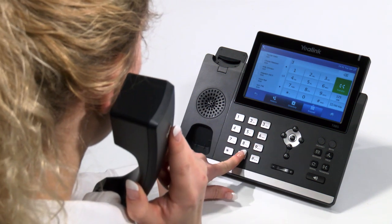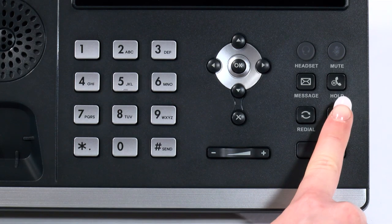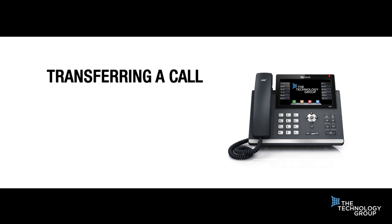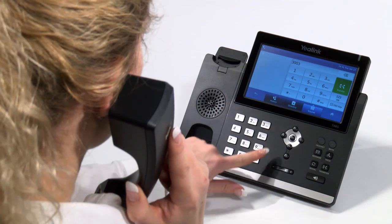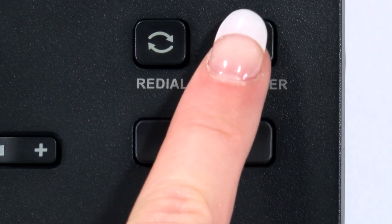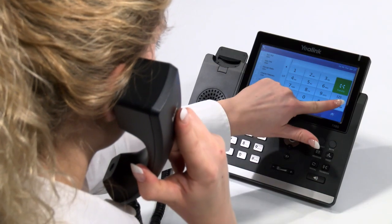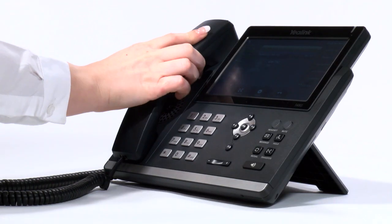To perform a blind transfer, whilst on a call, first press the transfer button on the handset and then enter the extension number of the person you want to transfer the call to. This can be an internal extension number, a group or queue number, or an external number. Once the number has been entered and you are happy it is correct, simply press the transfer button. If you have a soft key set for the destination, simply press the transfer key followed by the soft key of the destination.